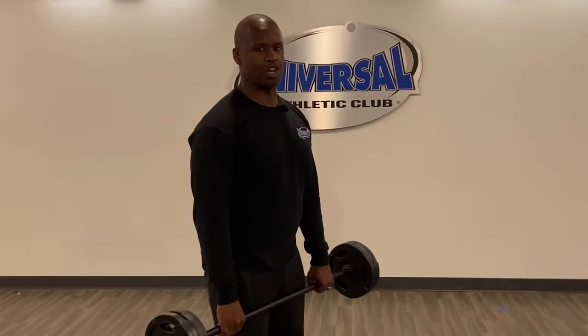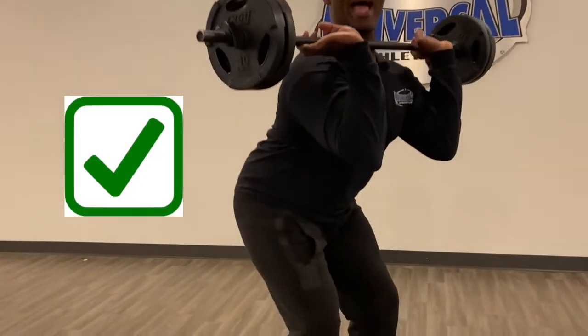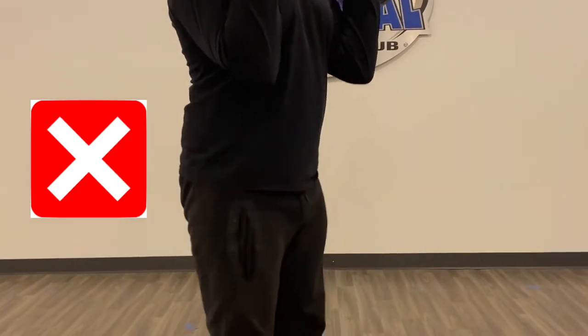When you catch the bar, you want your hips to be back. You see my hips going back like I'm sitting in a chair — that's the right way. Wrong way, hips coming forward. Really bad for your back.